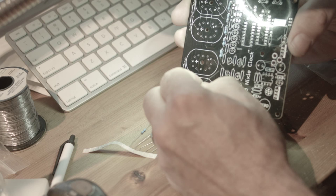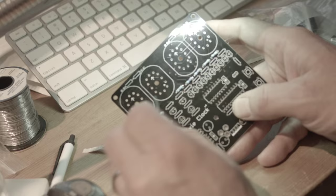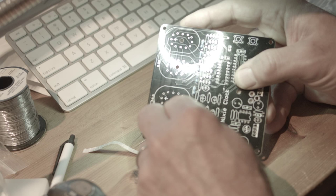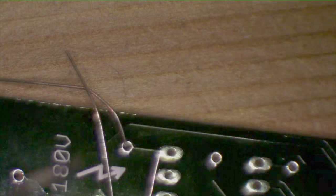I'm going to populate the board — the other term for what we're doing here is 'board stuffing.' We're basically just taking the right part and shoving it in the right hole. Not a whole lot of thought is required other than making sure the part you're putting in the hole is the right one.